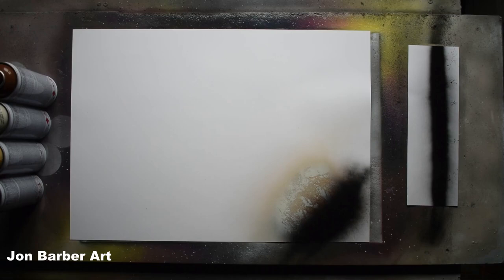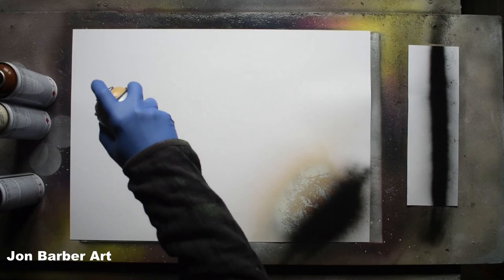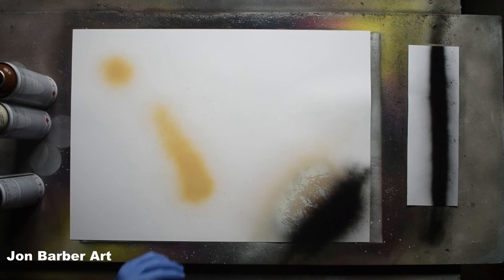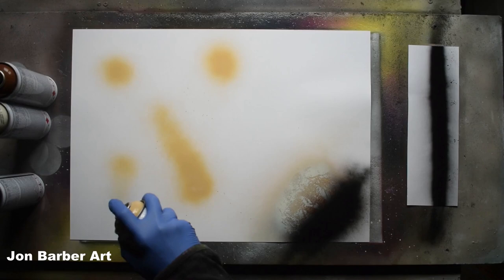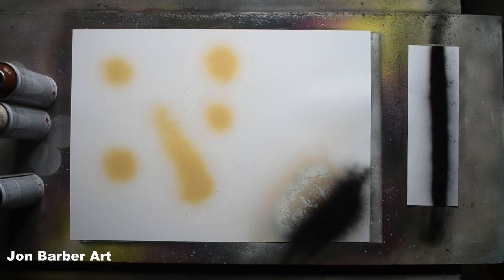Before we put the lid stencil on, I'm just going to give this cap a test to see how it sprays. If you press it real light it doesn't let much paint out, which is good. Press it hard and it still doesn't let too much paint out. It also produces a nice dot. I like the valve system on these — nice and soft to press, doesn't let too much paint out when you press it. I quite like using these cans.